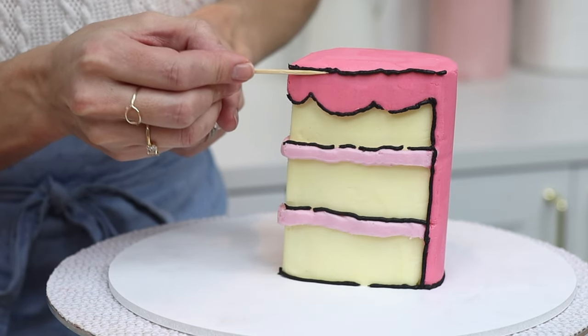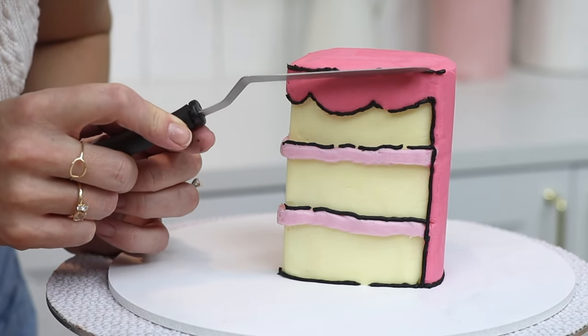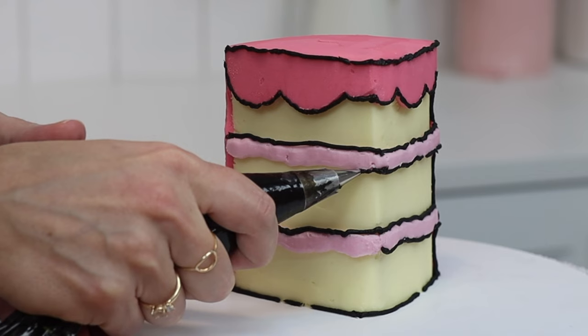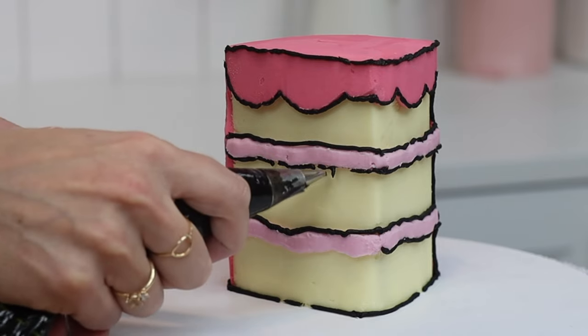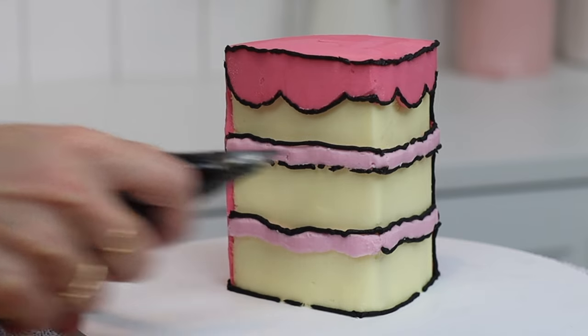Toothpicks will be your best friend since they're so useful to tidy up the lines, and you can use the edge of an offset spatula too to nudge a line upwards or downwards. Piping underneath the filling is easier if you raise the cake up so you can see what you're doing. If the line breaks or you have to pause and there's a gap, remember that's perfect for this design.